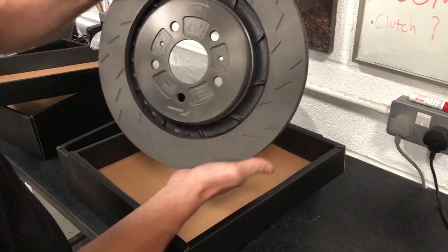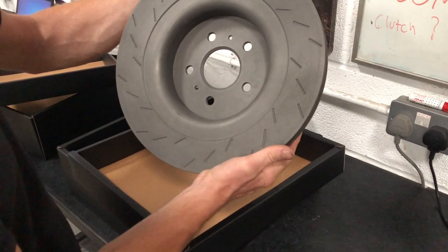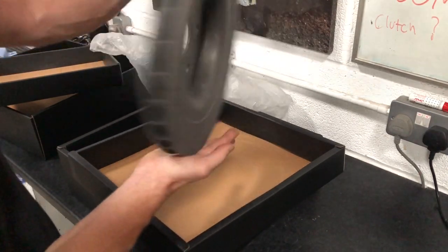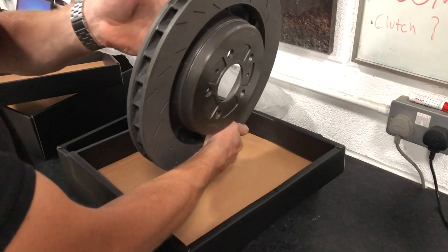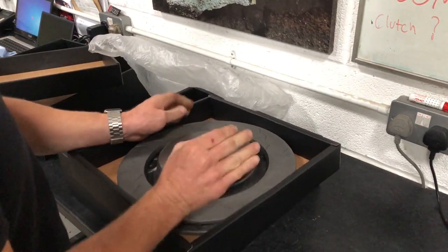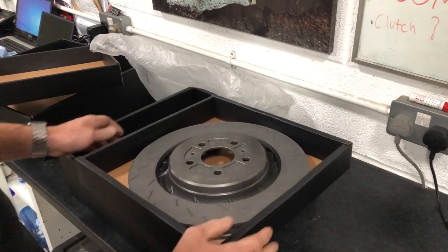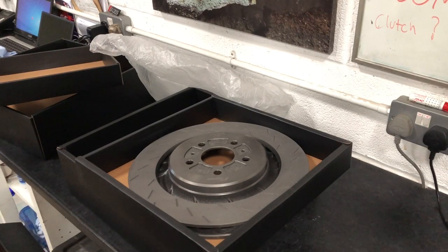It's got a greater pad area and greater heat capacity to help brake fade. Labelled up right hand disc. Brilliant kits. These kits are priced at £15.99. We've got a couple of kits in, so if you're interested, hit us up. Thank you.